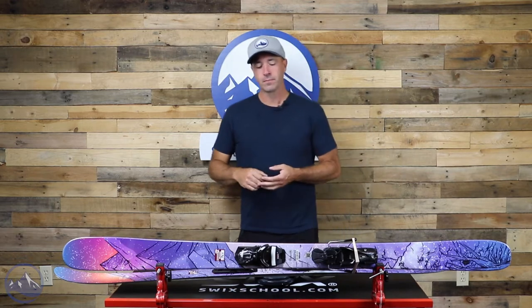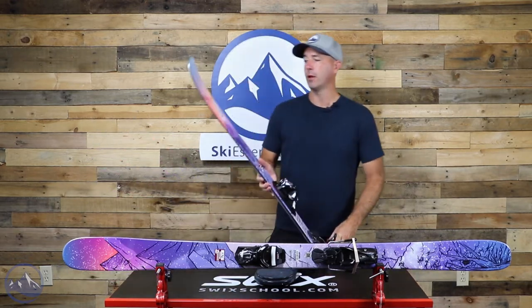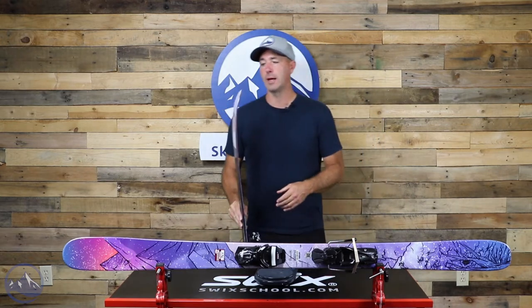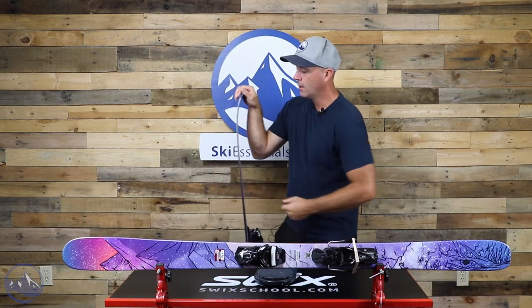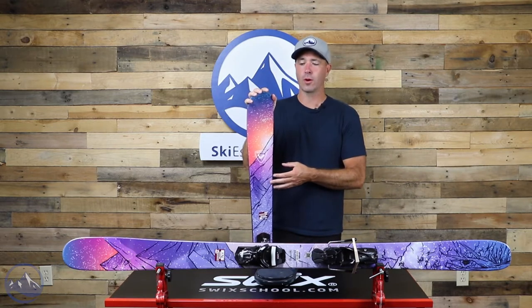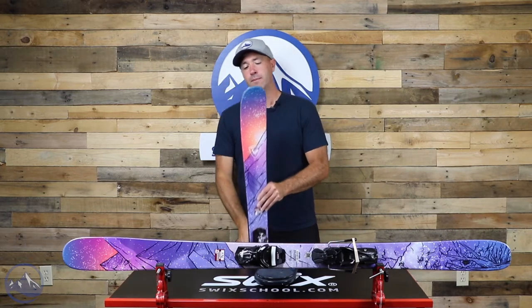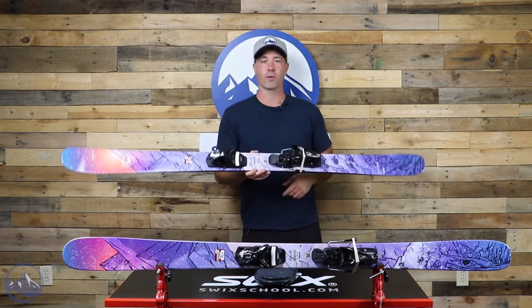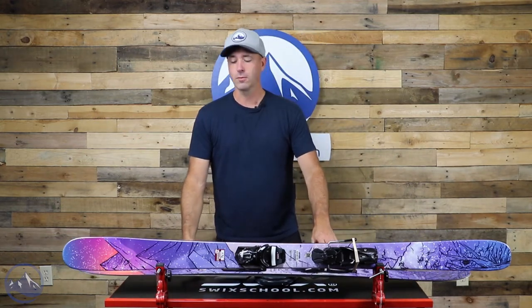This ski really does that very, very well. Nothing too crazy going on with the build here. We got a blend of Polonia in the wood core and fiberglass. They actually combine to make a pretty stiff flexing ski, even versus the wider 98 version of this ski that uses a poplar wood core. This one just has a little bit more energy and pop due to that fiberglass and Polonia.